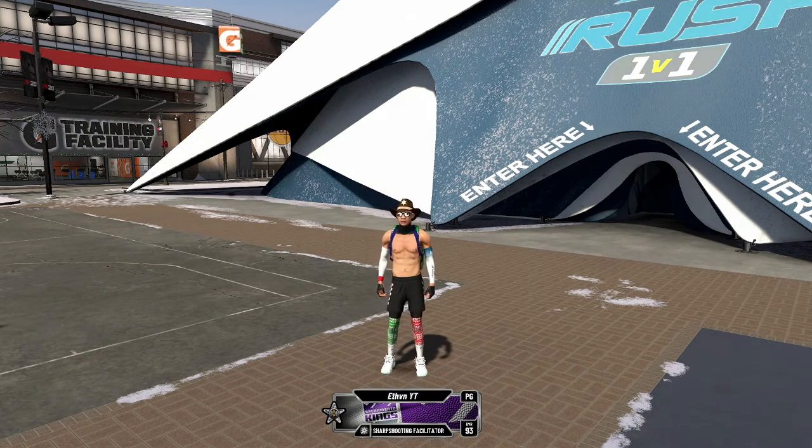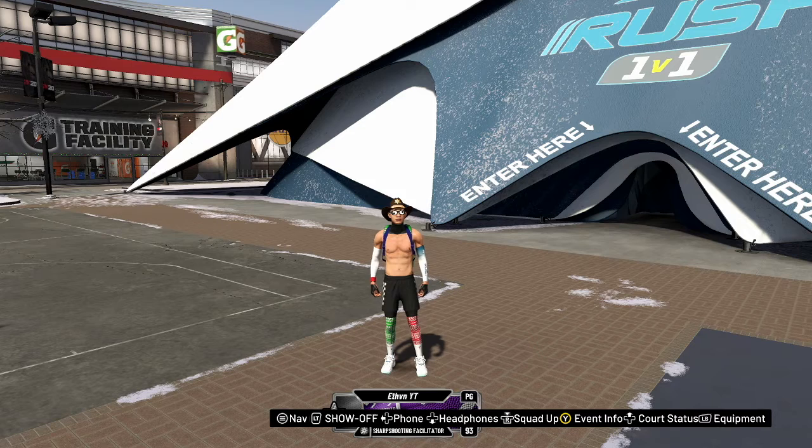Alright, what's going on with y'all? So I'm going to be showing y'all the best jump shot and the fastest jump shot in NBA 2K20.